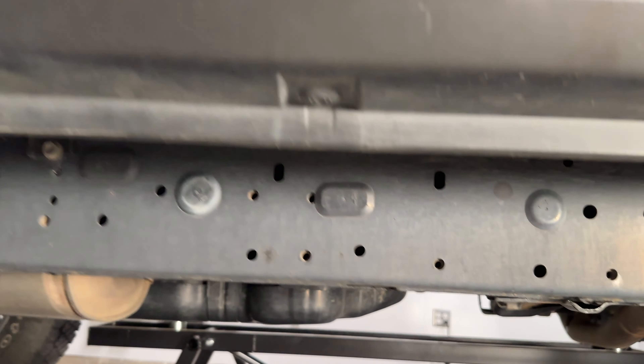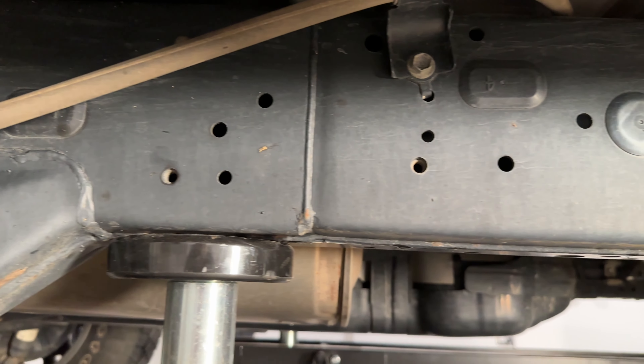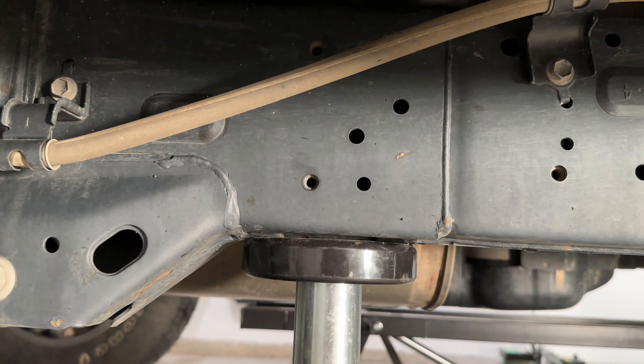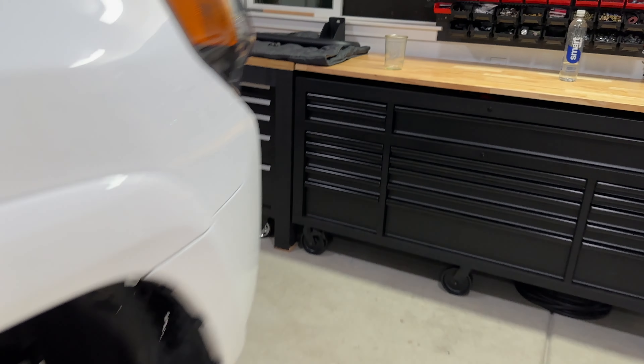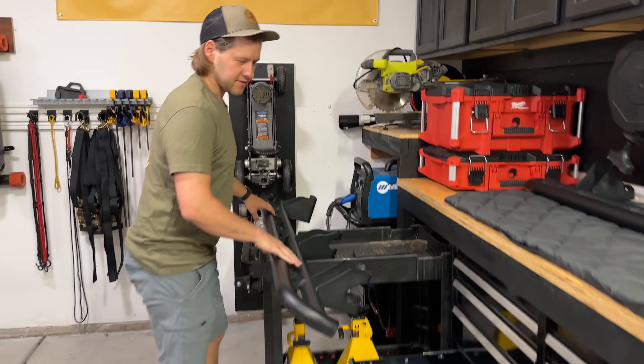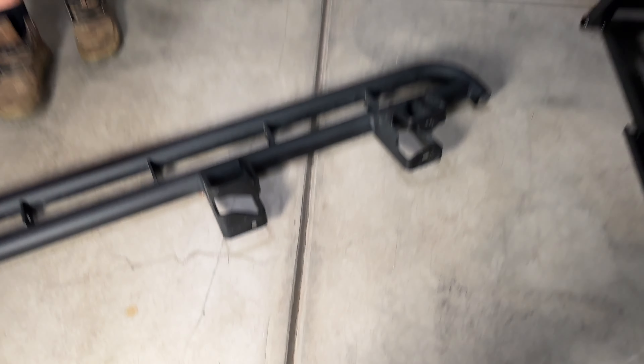Each one has five threaded bolts, so each side is five bolts. Easy enough — we'll toss them in. This is a newer vehicle, so we shouldn't be dealing with too much corrosion or rust, but we will toss a little bit of grease in each one just to make sure. We're going to do passenger side first.